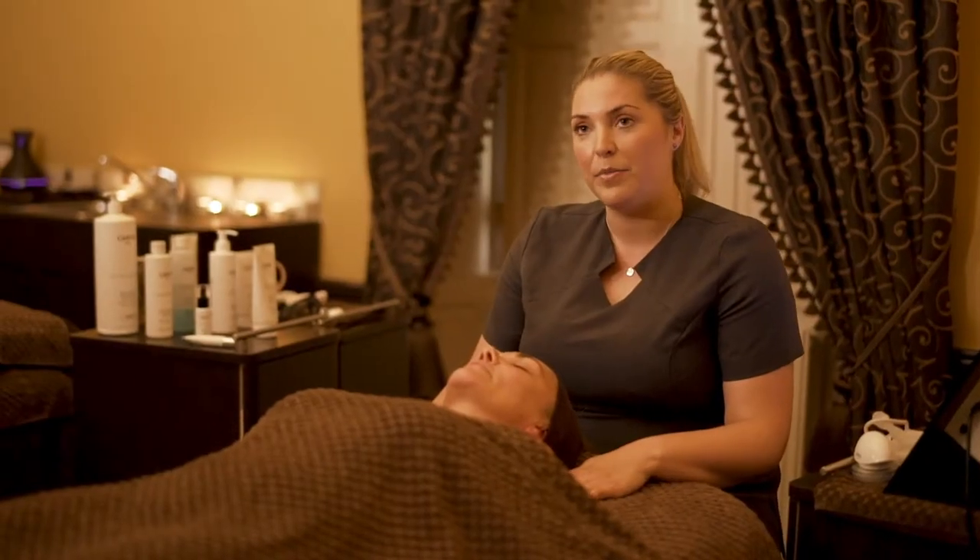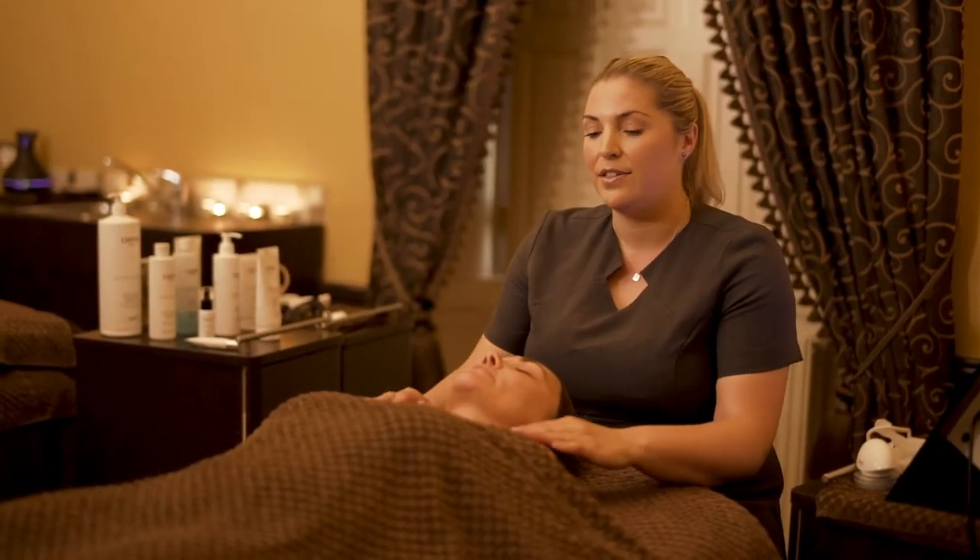The fluid circulation massage is next, and this is a lovely break from using the machine to have a nice, relaxing massage.